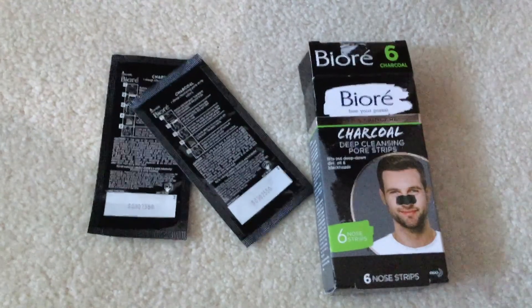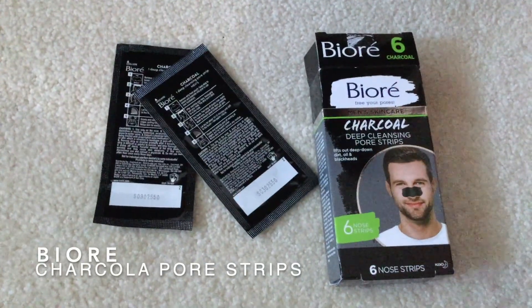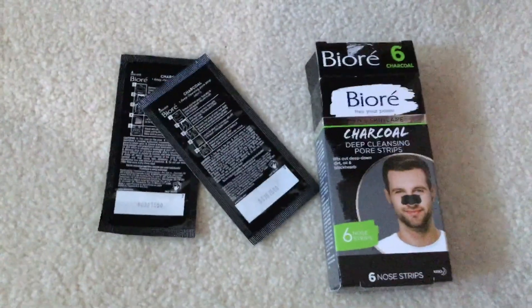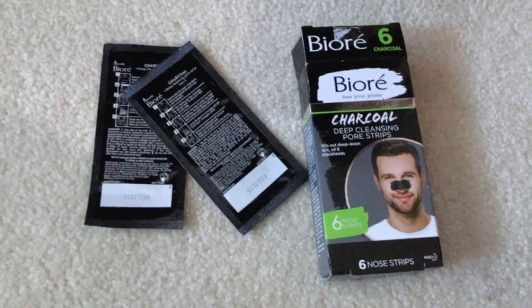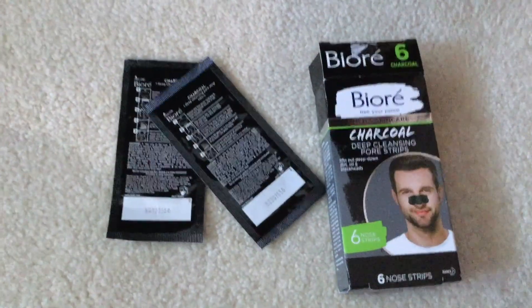Hi guys, we're going to be talking about a self-care product today — the Biore charcoal deep cleansing pore strips in men's skincare. Just be sure to check my video description for some more information. So these are the Biore men's skincare charcoal deep cleansing pore strips.